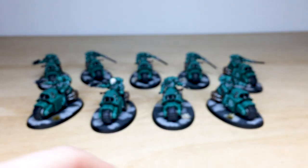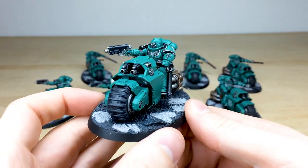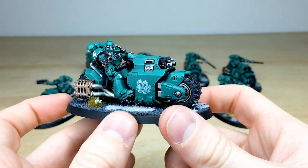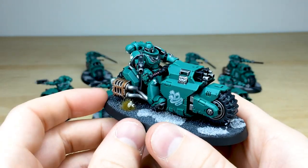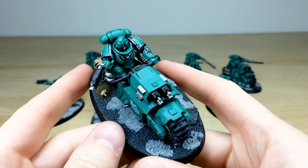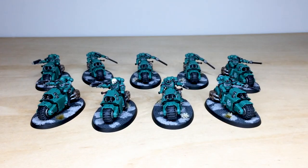We'll pull forward one more so you can see the consistency from miniature to miniature — really clean execution of highlighting across all the models. Those awesome Alpha Legion transfers have been added throughout. Our client requested the Reaver helmets on them, and we've left the extra helmets just on the legs. Really awesome models, I do hope you like them — they're now about to go and drive by somebody, so I'll see you very soon on the next one.